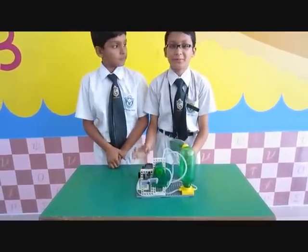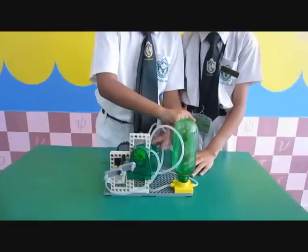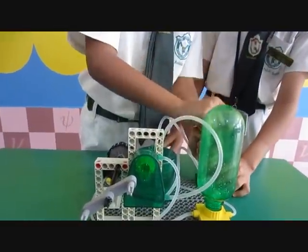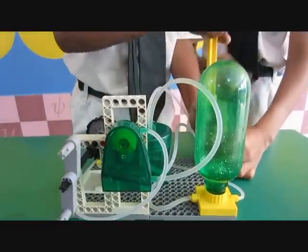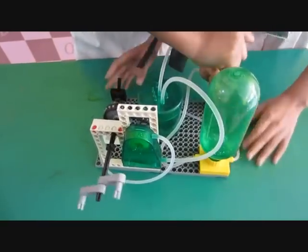Mostly when we work in wind, but this is what is in water. When we pump, the water comes from this and goes into the pump. From the pump, the water is transferred into this bottle. From the bottle, it comes here.